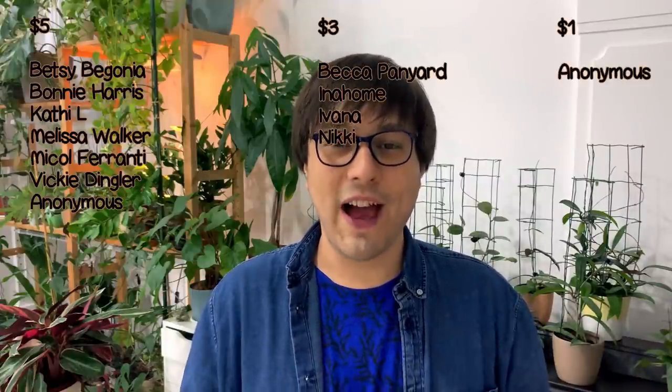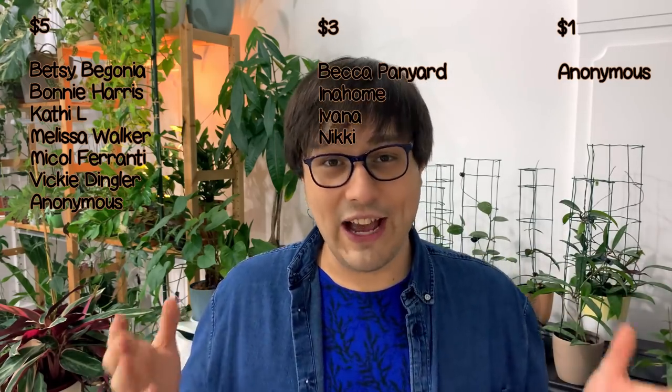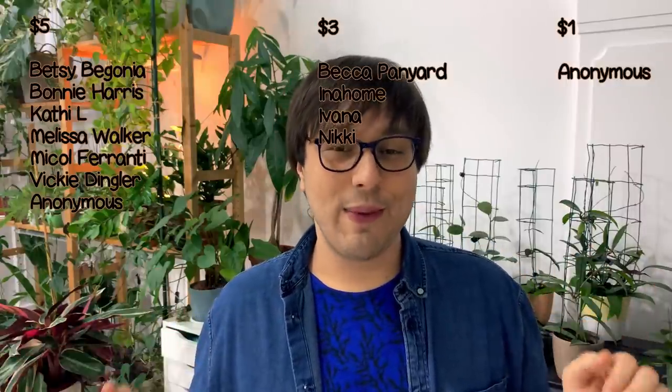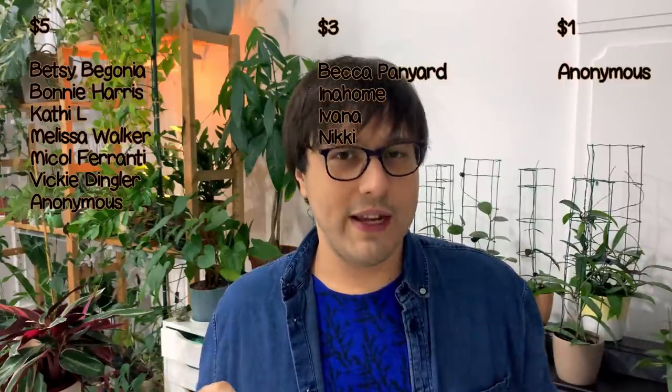I hope you will have a fantastic weekend and I will see you again in my next video. Bye! I would like to take some time to thank my wonderful patrons. A big shout out to my $5 patrons: Betsy Begonia, Bonnie Harris, Kathy L, Melissa Walker, Nicole Ferranti, and Vicky Dingler. Another huge shout out to my $3 patrons: Becca Panyard, Ivana and Nikki. And a shout out to my $1 patron who remains anonymous. Thank you so much for your support. I hope you're enjoying the videos — I will see you soon.